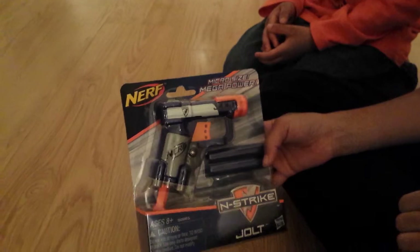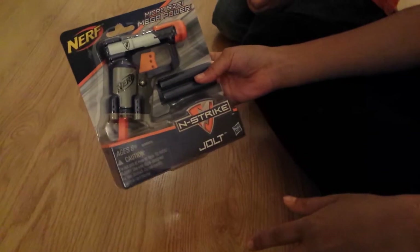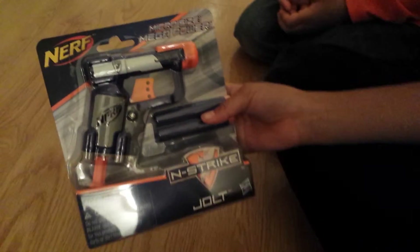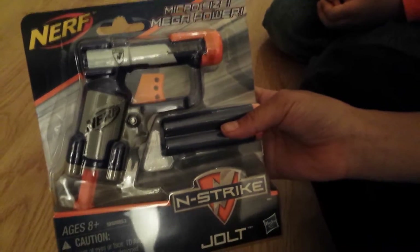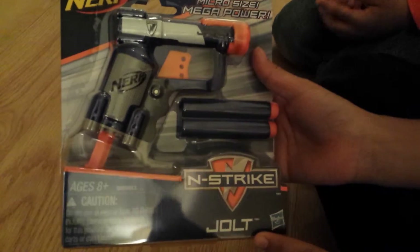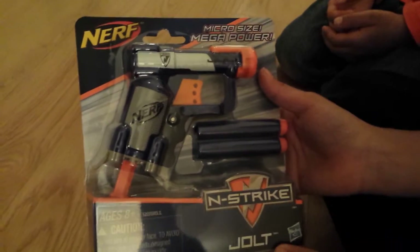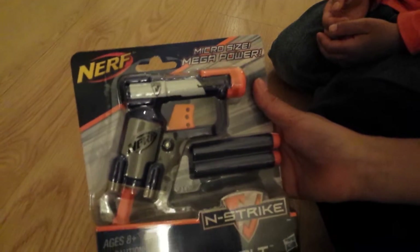Hey guys, today me and Sod are going to be doing an unboxing. We usually do Pokémon, but today we're going to be doing Nerf — Nerf guns. It's called a micro size mega power and strike jolt, and it's this big. Ages eight and up.